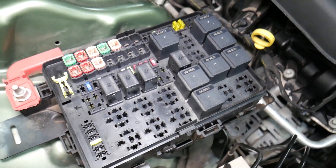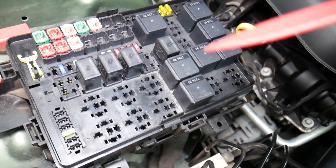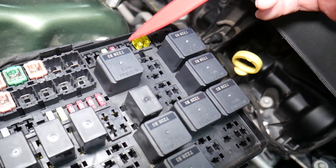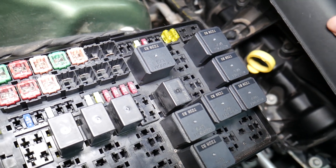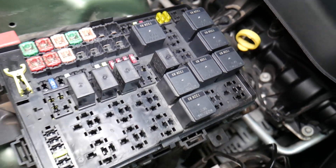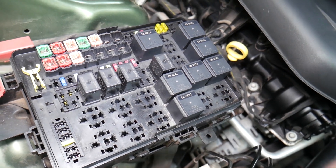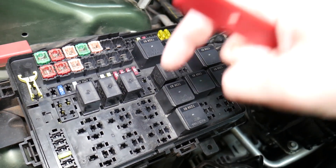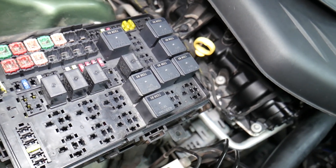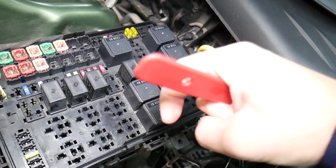Before we continue, let's explain quickly why it's always a good idea to test fuses and relays. Sometimes you may think a fuse is good, or you can't clearly see if it's burned. In that case, you may put the fuse back and end up spending money and time on parts you don't need. All you have to do is test the fuse. We'll put a link in the description below on how to test fuses — it takes only a few seconds. The same goes for relays, which can be really expensive on some cars.